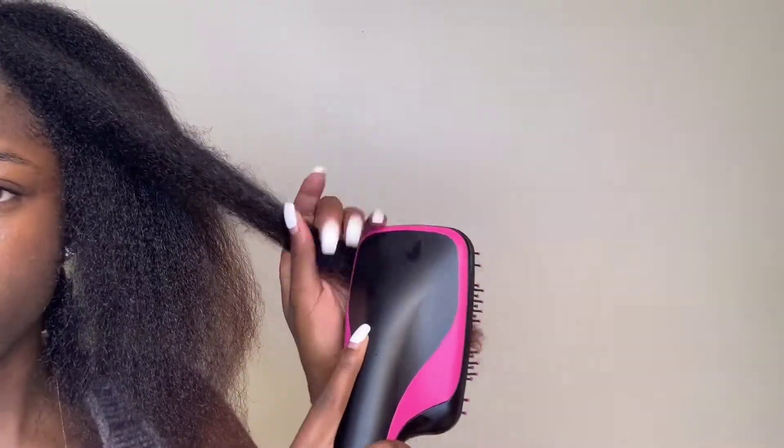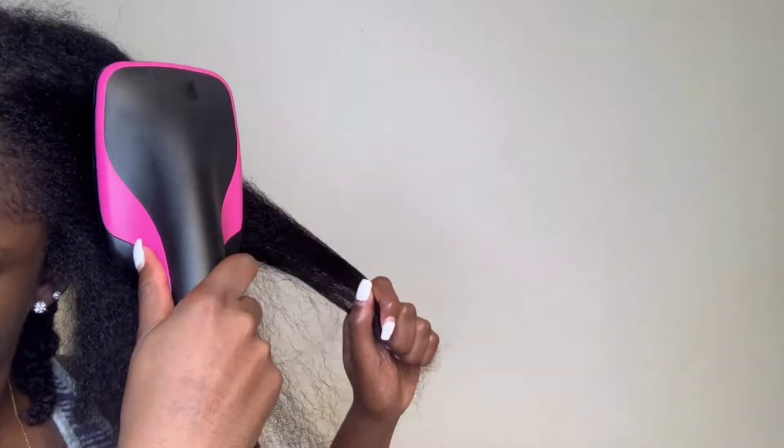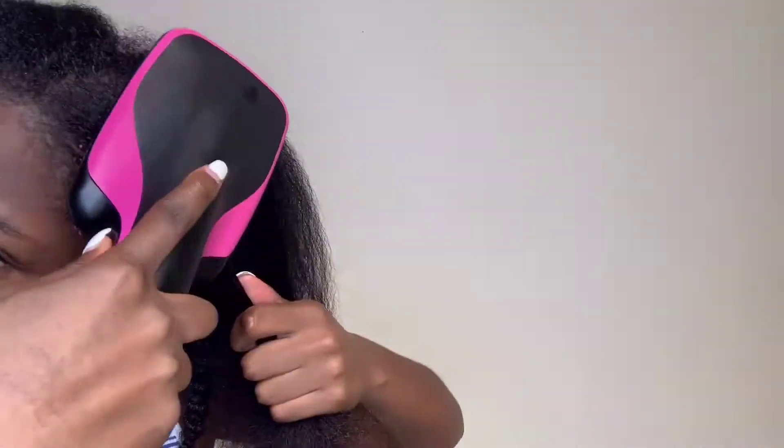My advice all the time is to never leave out your edges. So when you're doing this, make sure you take your time and go across those roots and go across your edges. This brush honestly feels like any regular wig brush or paddle brush — it went through my hair very nicely and very smoothly. The only difference is there's air coming out of the brush.